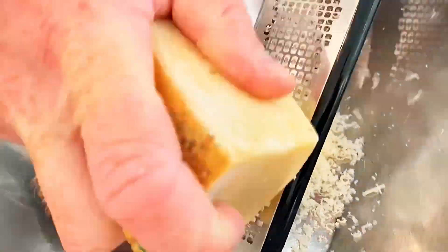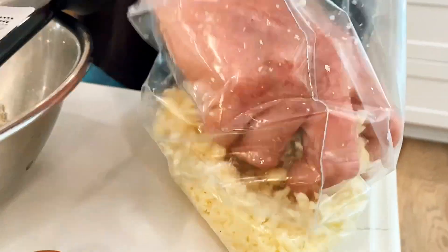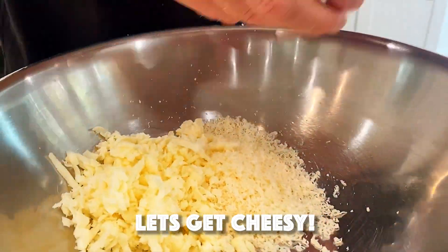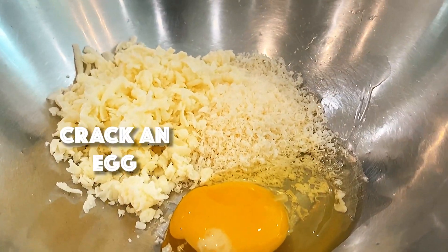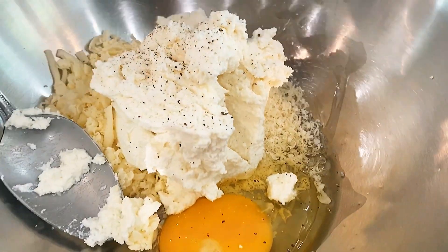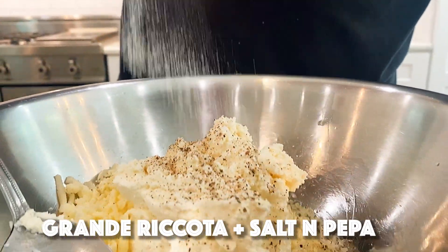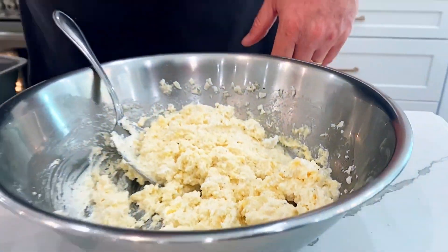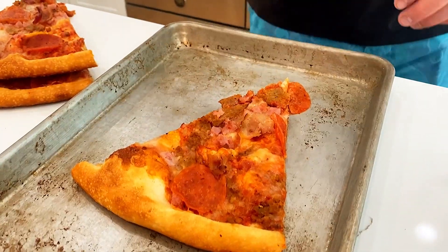For the ricotta cheese mixture, we're going to do ricotta, mozzarella, parmesan, and an egg. We're going to season it up with salt and pepper. That's good. Now I'm going to cut this crust off.